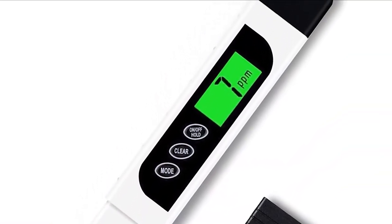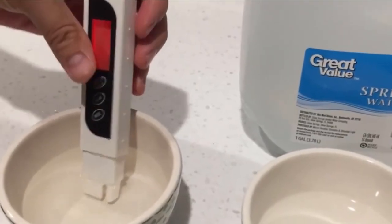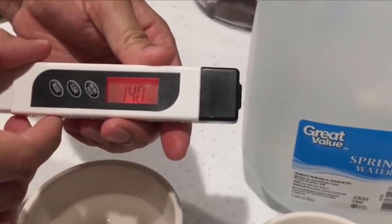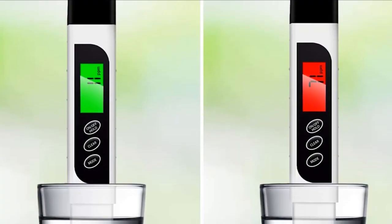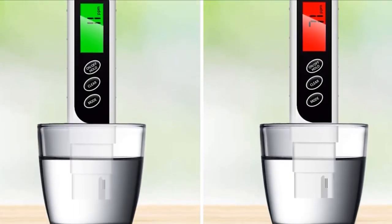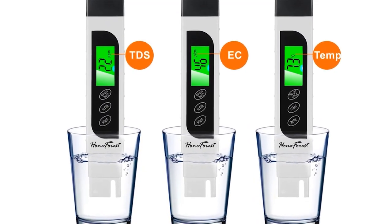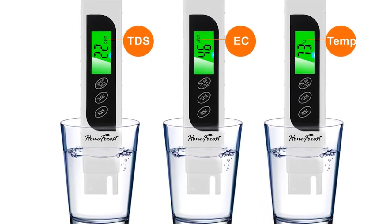Whether you're servicing your existing water filtration system or getting a new one for your home, you would also want to test the water coming out of the filtration system. This primarily includes testing the TDS value, or the total dissolved solids, which tells you about the purity of the water. The presence of dissolved solids in water doesn't necessarily mean it is unsafe to drink, but it may indicate the need for further treatment depending on what the water will be used for.